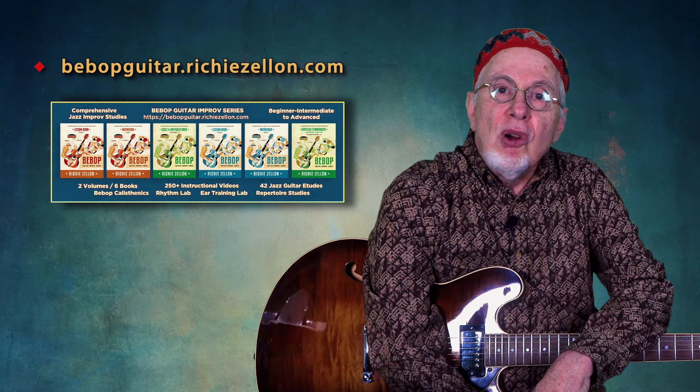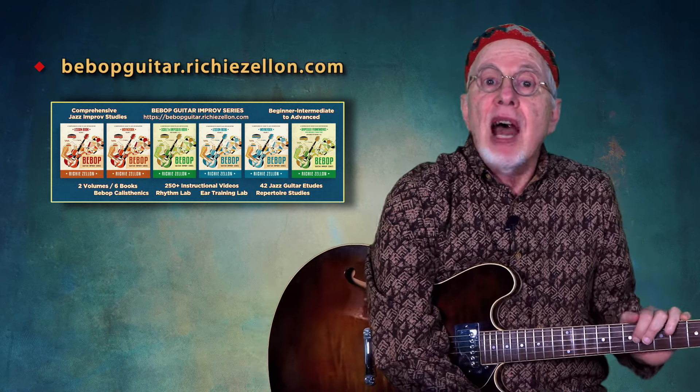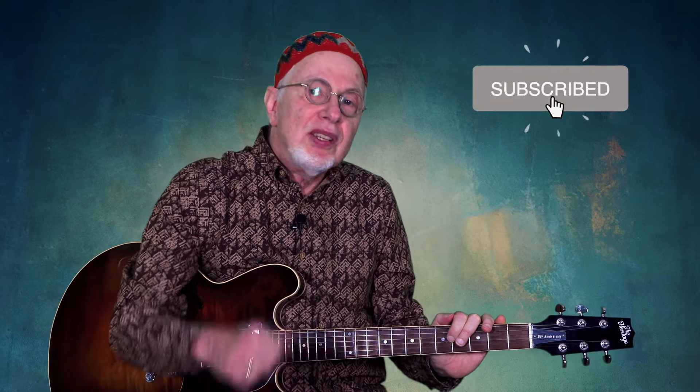I've only scratched the surface in this video. If you're interested in more information on my books and online jazz guitar courses based on the heptatonic system, I'd like to invite you to check out my website bebopguitar.richiezelin.com — I will place a direct link in the info section below. I'm curious to know if this video was useful as well as your thoughts in general. I appreciate your likes and comments, and if you haven't subscribed yet, you're just a click away. Practice, practice, practice — go walk the dog, come back and practice some more.